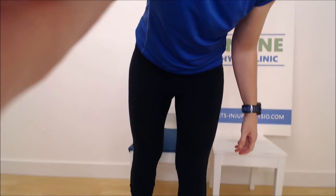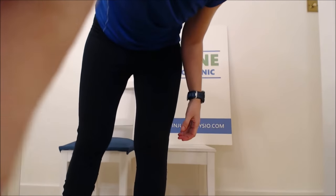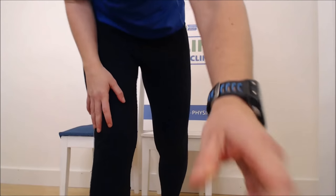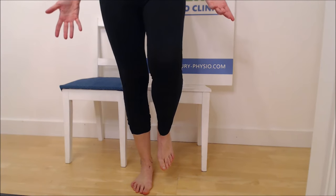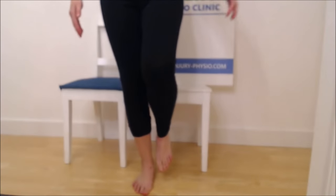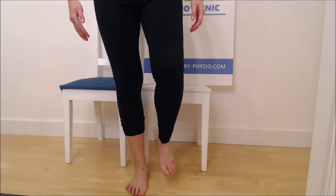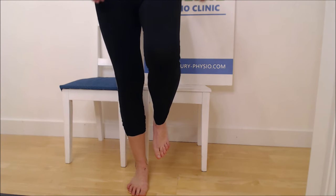The second rehabilitation component is proprioception — that position sense. The easiest way to test it is by standing on one leg. Can you stand there easily without falling over or being wobbly? Note: if you achieve it by pushing the ankle in and collapsing it, that doesn't count — you need to keep your arch in a good position and properly balance on one leg.